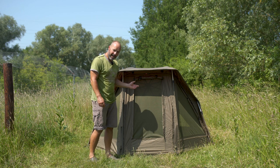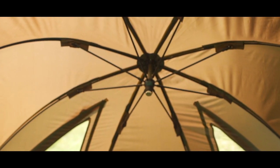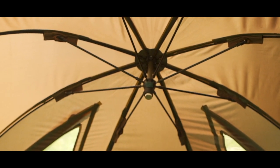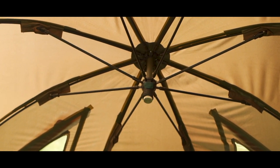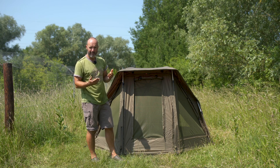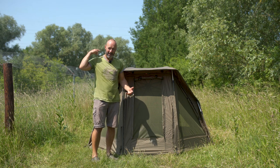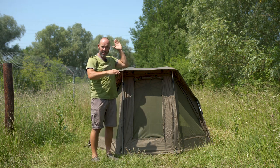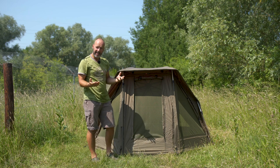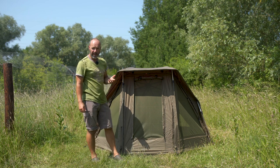One of the other nice things about this Brolli is that the central boss is set back high and low to the rear. I'm six foot and it means that if I'm sat on my bed chair, I've not got that digging into my back. The ribs are up nice and high behind me so the space inside is absolutely really, really good.